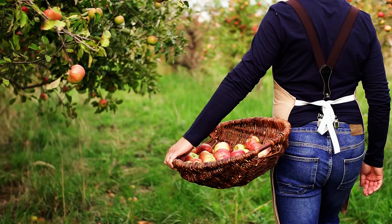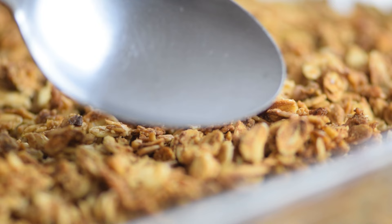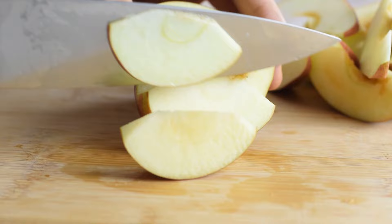Homemade apple crisp is the perfect fall dessert — budget-friendly and healthy for you. It comes with tender, juicy apple filling and a crispy golden oatmeal topping. Making an apple crisp is super easy; trust me, the most time-consuming part is slicing the apples.